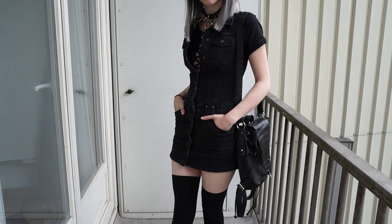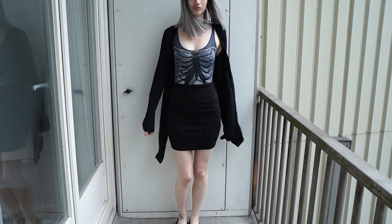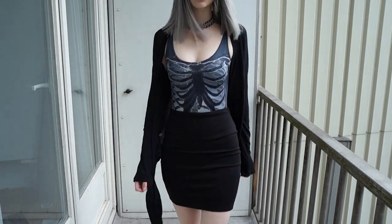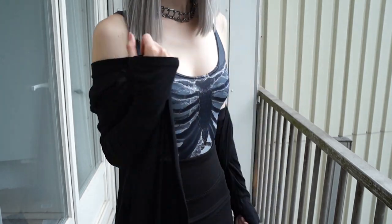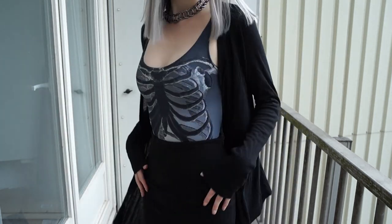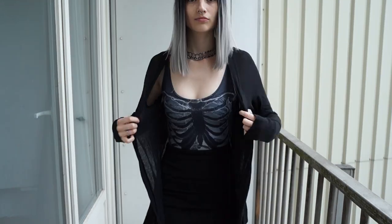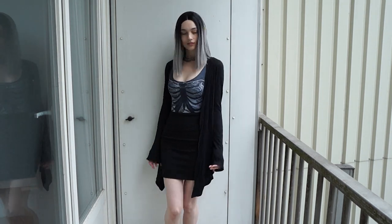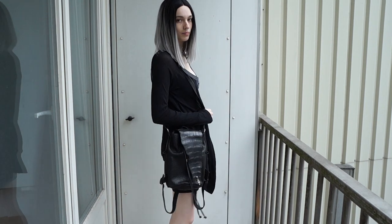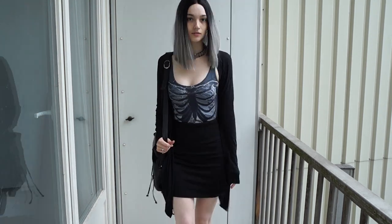Along those same lines, this next look is something that you probably wouldn't ever really see me in, but I wanted to include it anyway as a sort of professional goth look. The inverted ribs swimsuit is from Black Milk Clothing, and the chain collar was a gift from a friend, but they got it at Hot Topic. The cardigan and skirt are both thrifted — the cardigan is Express brand, and the skirt is from Target. I wasn't quite sure how to style the hair for a professional goth look, so I just kept it down and straight and sleek, although the wind messed that up just a little bit. Despite the fact that this outfit is very far out of my daily wardrobe, I do really like how it looks, especially with the wig.